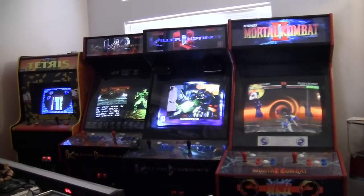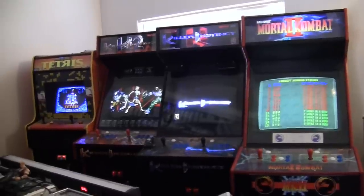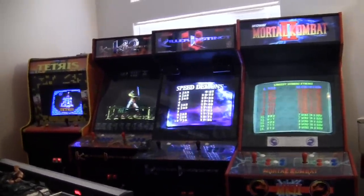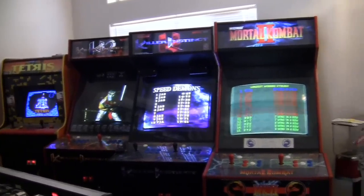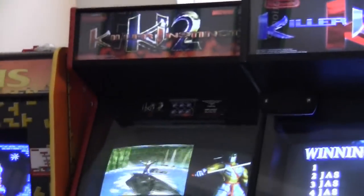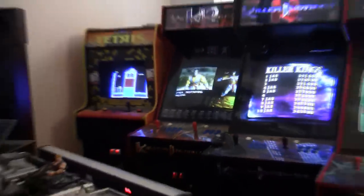Hey, what's up, friends? Welcome back to another episode of the Emulator Review. I am Jason Heine. Thanks for hanging out with me again today. I'm coming at you with another part in my arcade overview, and I'm going to be showcasing my Killer Instinct 2 dedicated cabinet. Let's go over and take a look.